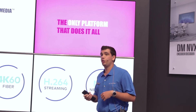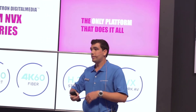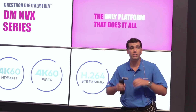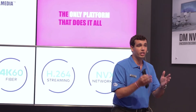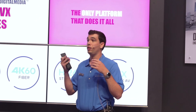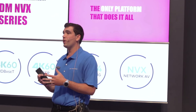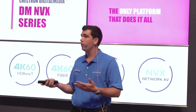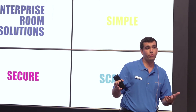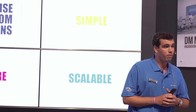The NVX is just an addition to the Digital Media platform — it's not a replacement. We're always going to have our 4K60 HDBaseT solutions, our 4K60 Fiber, and our H.264. The NVX is going to allow you to have an additional application, an additional complement that can coexist with the Digital Media network. If you have any questions, please come up and see me afterwards. Thank you very much for sitting through the presentation. Have a nice day.